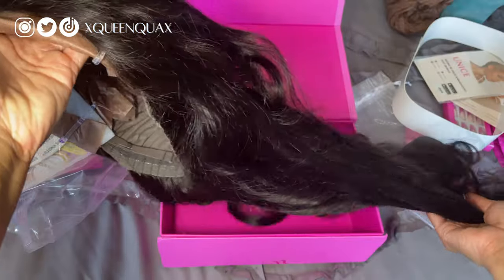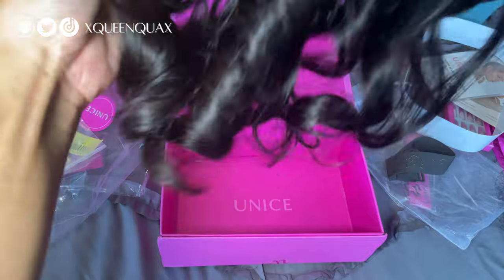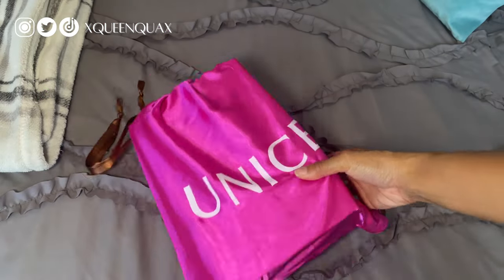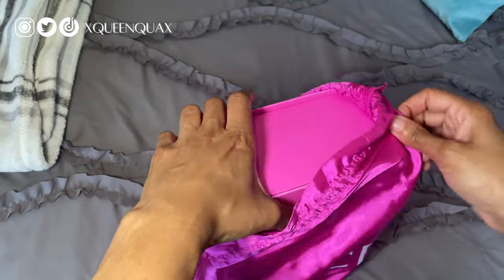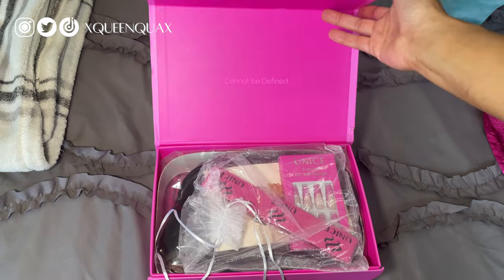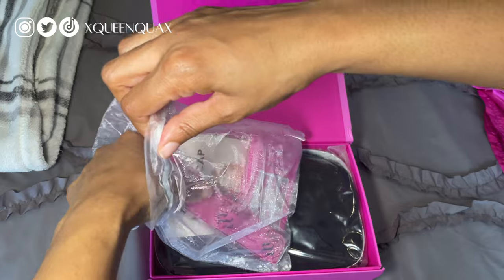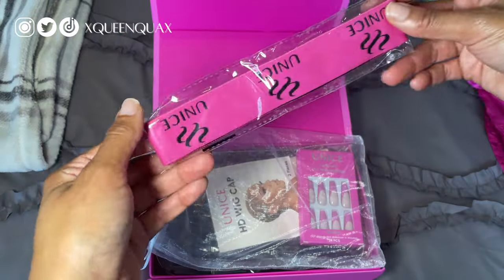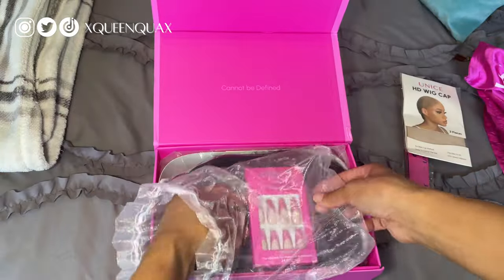Let's get started. So this is the wig — for real, nice. It comes like this, and I'm just going to open it here. So it comes in a box like this, and there's a whole bunch of stuff in here, so I'm just going to go through. You get like a little wig grip headband, an HD wig cap, and some press-ons.